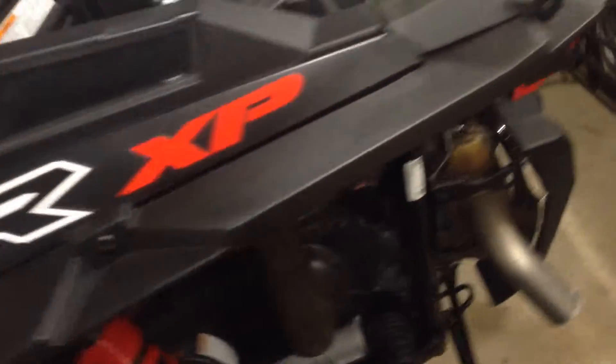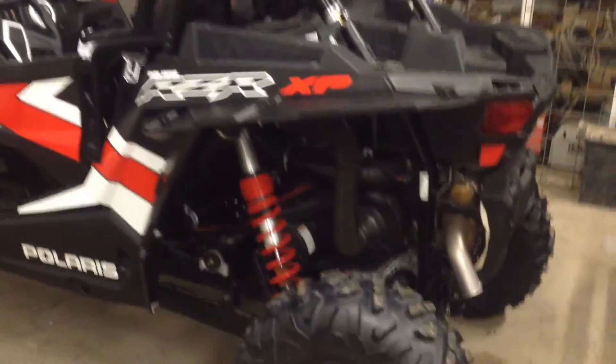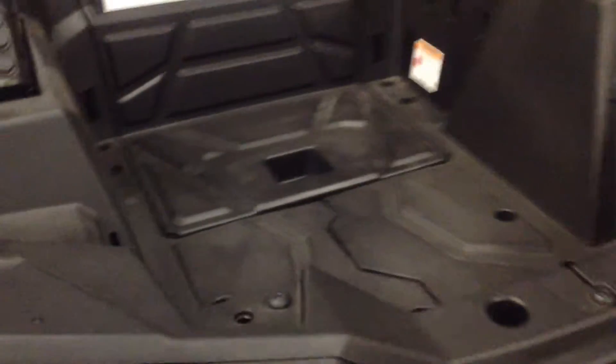I didn't feel I needed the turbo because I'm almost too big of a pussy to put my foot in a stock 1K all the way anyways. So what's special about this one? It's mine.